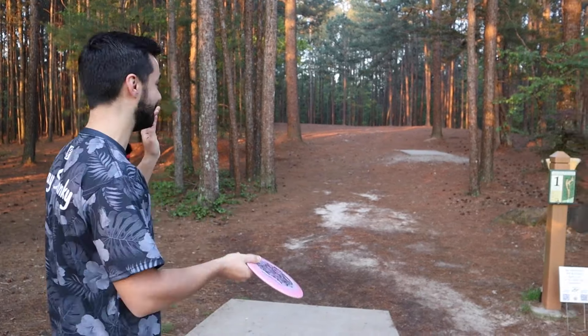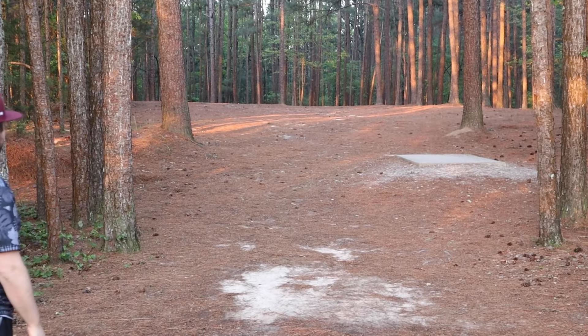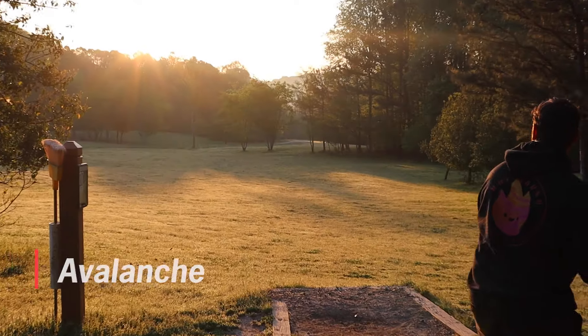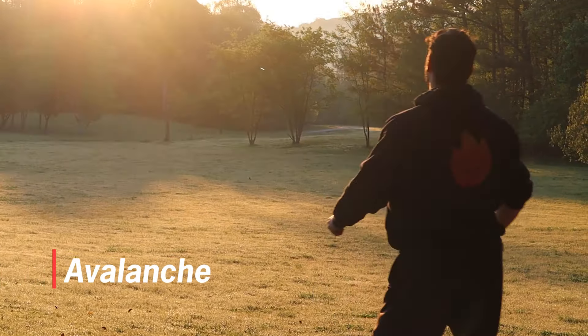That's beefy. We're going to try this ESP Raptor. I put a little anhyzer on it. Throwing the Avalanche on forehand feels absolutely incredible — I actually love it. The disc is super, super flat, almost puddle-topped, but in my opinion just the right amount of flat for what you want out of this disc, which is super overstable. The numbers are pretty much as they suggest — I think the Raptor has one more glide and it really did feel like it had more glide.